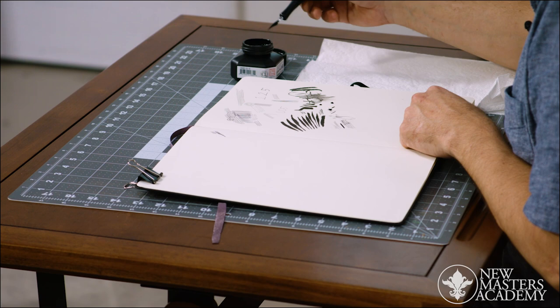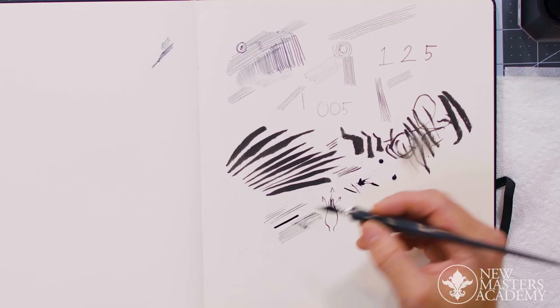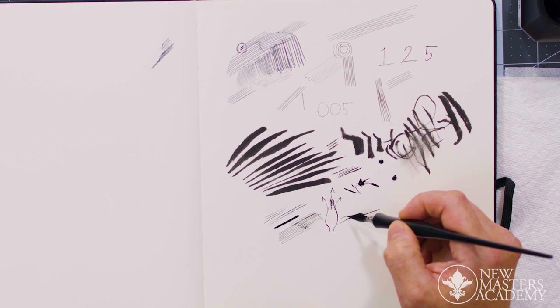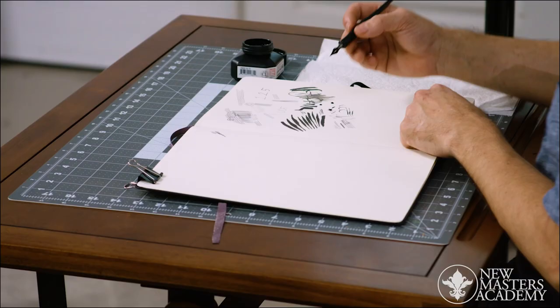If you want to explore more quality of line, that's when you hold the pen flat to the page, because then you can really push and get these big lines with a lot of variety. You can make these curving marks.